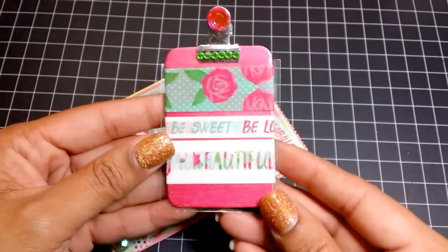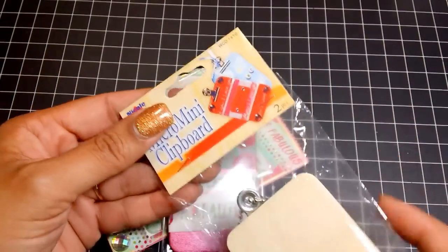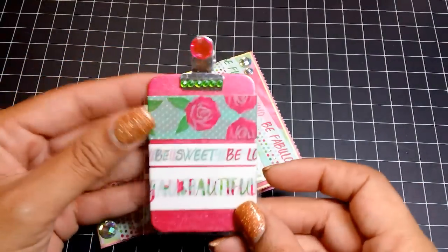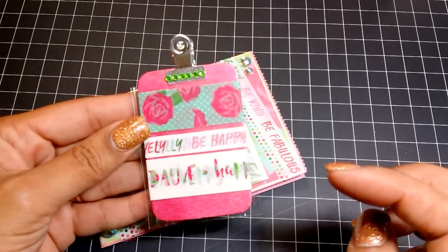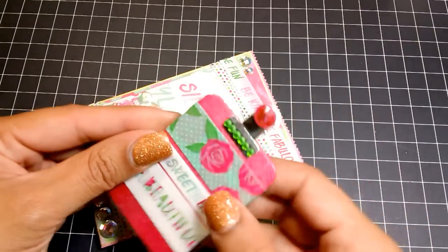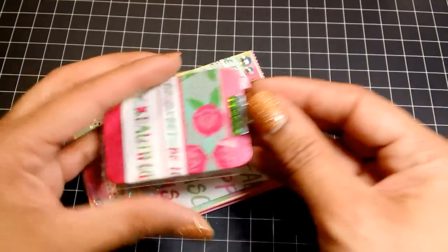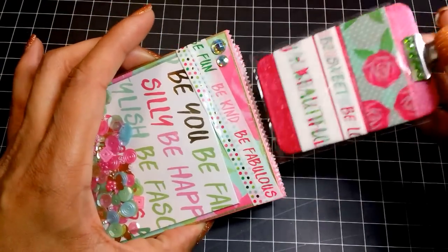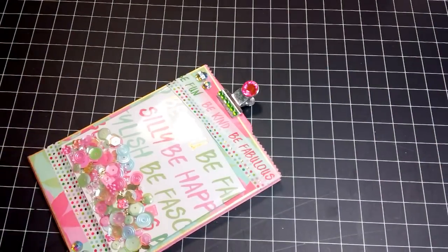I also made some washi tape samples. On one of my AC Moore haul videos I shared these micro mini clipboards — they're a dollar for two. I painted them, added washi tape and some bling. They came out super cute. I did add a clear bag just to protect the washi so it doesn't get caught on anything, and I cut off the flap. I'm not sure of the exact size — maybe two and a half by three.